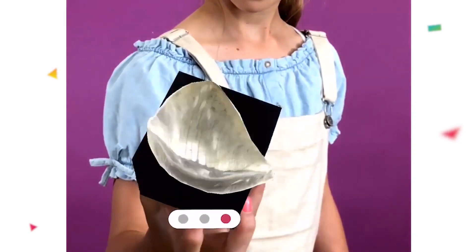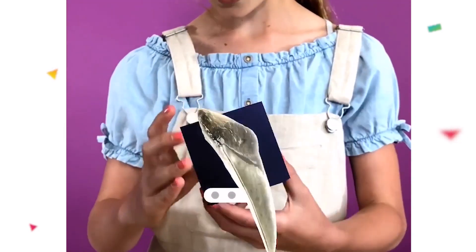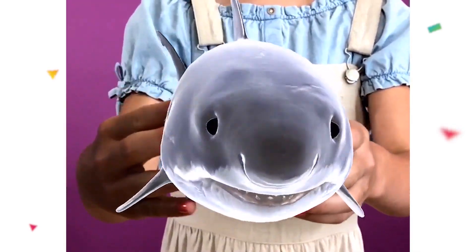Take a look at these teeth from both a great white shark and a megalodon. Notice how much bigger its teeth were? How much bigger do you think a megalodon was than today's great white shark?